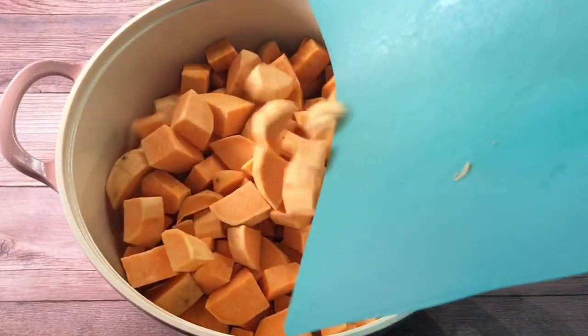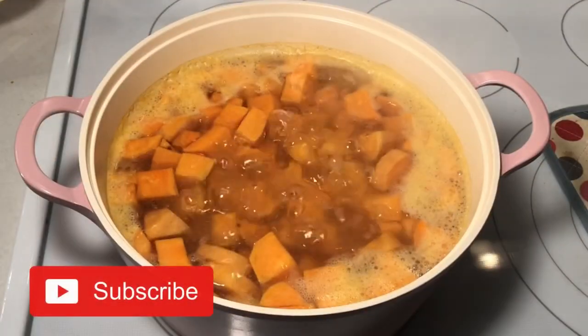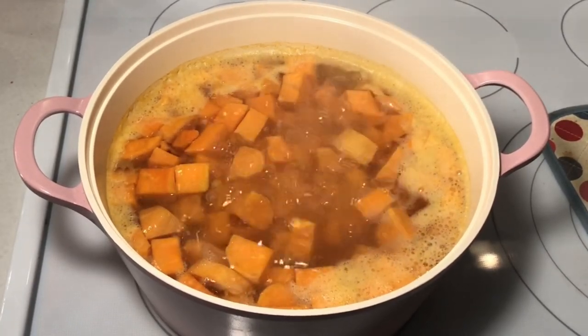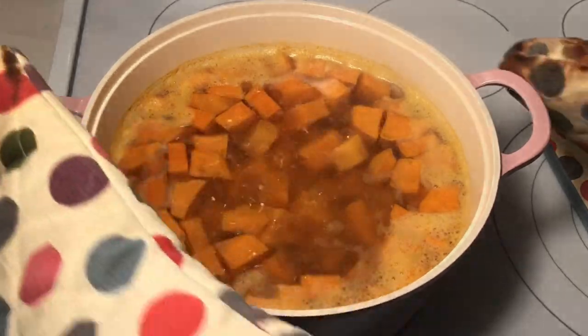Next, I added about three and a half pounds of sweet potatoes that were peeled and cubed to my large Dutch oven. I boiled them for about 12 minutes until they were tender and easy to pierce with a knife. Then I removed them from the heat and drained them thoroughly.